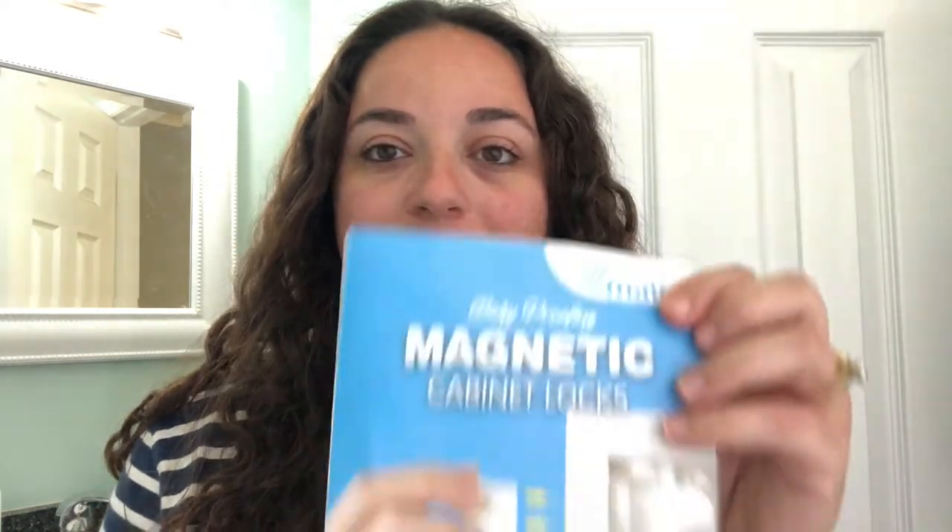Hi everyone, welcome back to my YouTube channel. If you're new here, my name is Melanie. I am a mom to a sweet little 16-month-old boy, and today I'm going to show you how to install the magnetic cabinet locks. I've now done the two cabinets in my kitchen, so I am a self-proclaimed expert. I'll show you how I do it as I install them in my bathroom cabinets and then in the baby's bathroom as well.